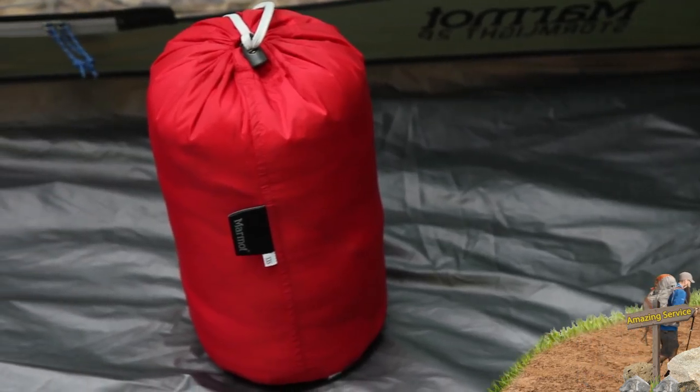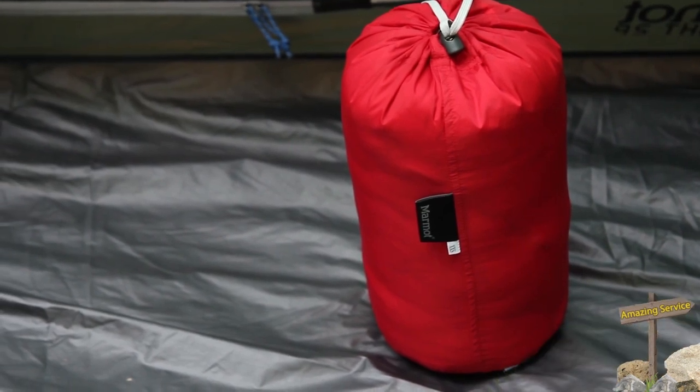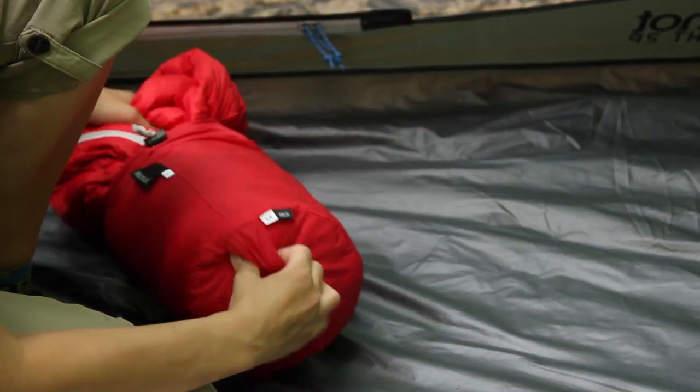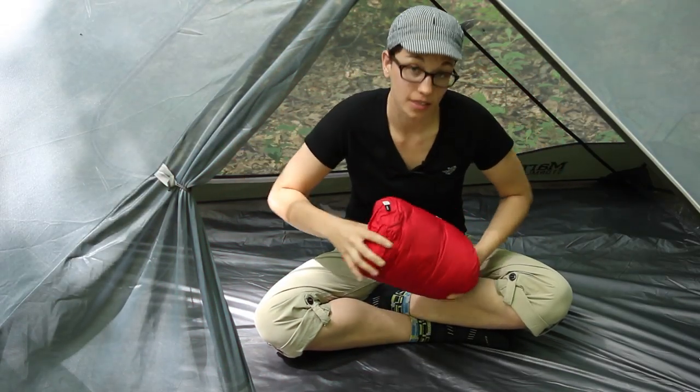I have got it packed down into its included stuff sack so you can see how small it really packs down. With the high quality 850 fill down you do have a lot of compression there. If you have a separate compression sack, I can see this being able to compress down even smaller to save weight in your pack.